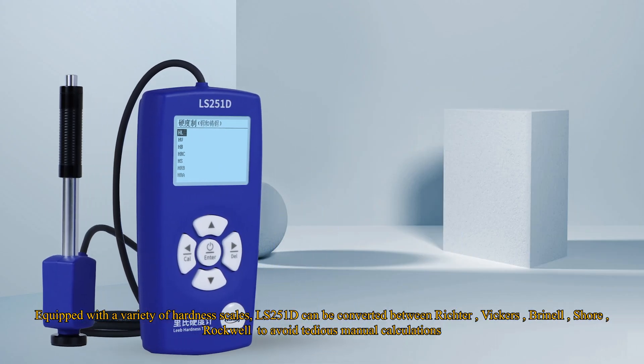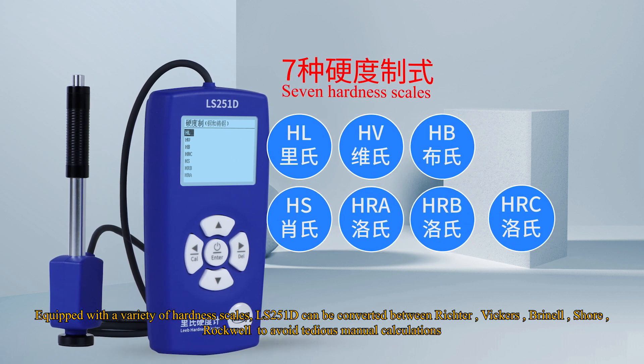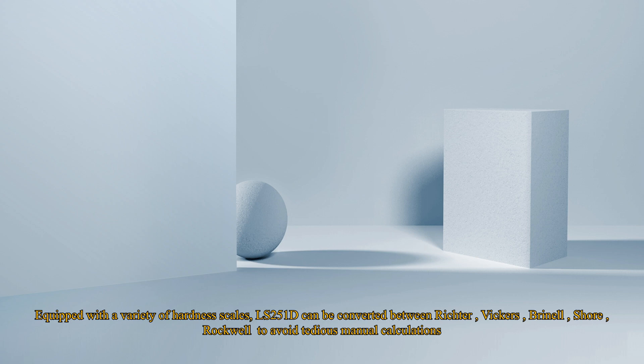Equipped with a variety of hardness scales, the LS251D can be converted between Leeb, Vickers, Brinell, Shore, and Rockwell to avoid tedious manual calculations.